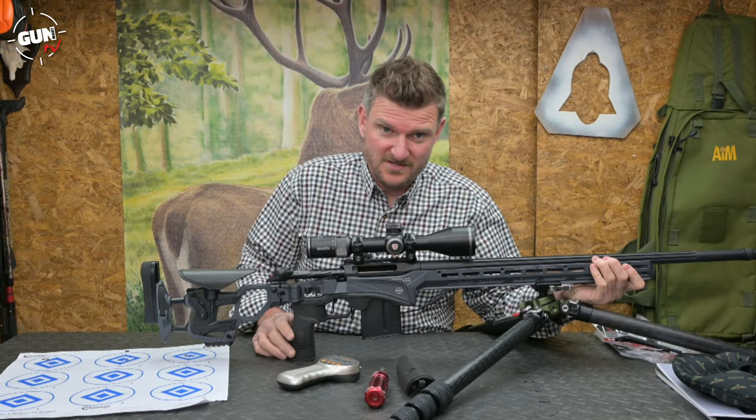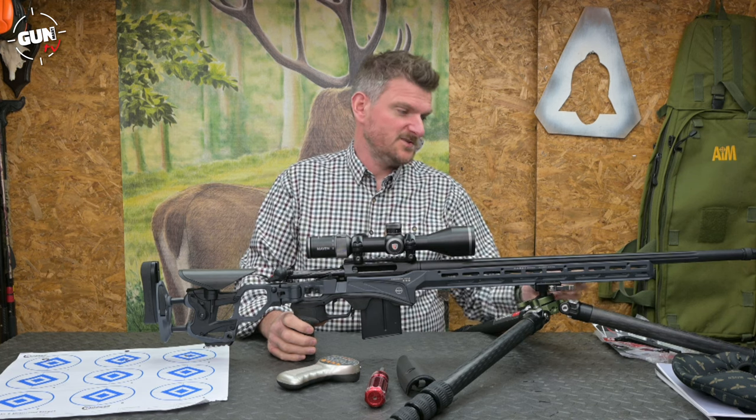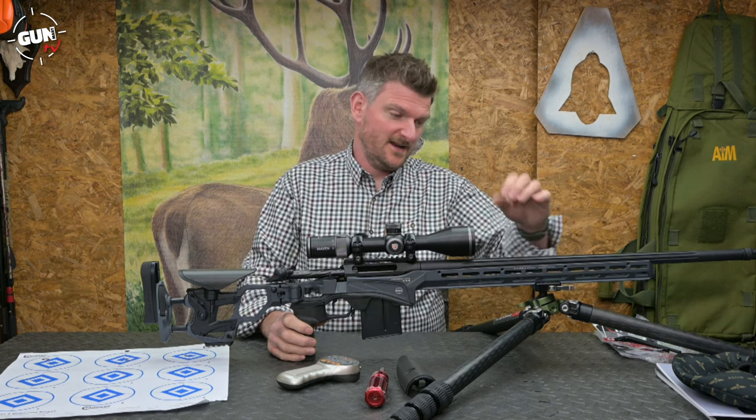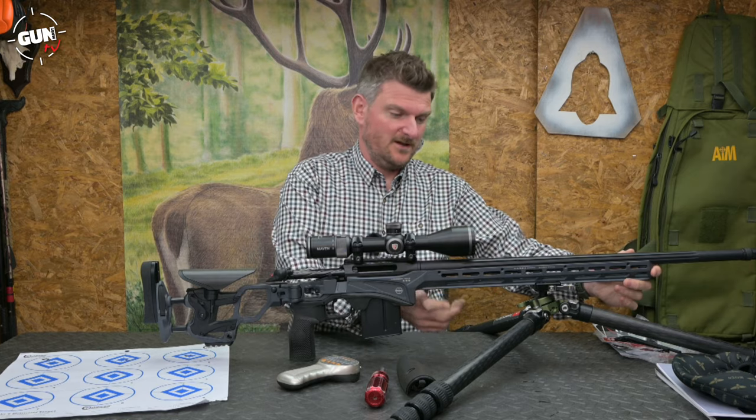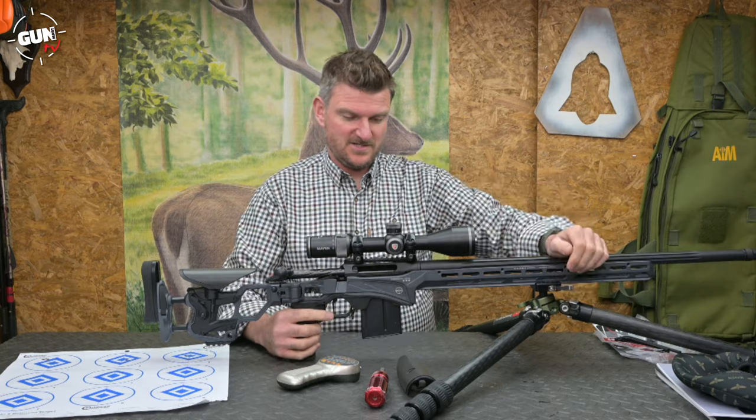It's got an Arca Rail on the underside — this is the Arca Elite system rail, so it's got the locking mechanisms as well. There's loads of M-LOK down the side. The rail is 17 inches, 430mm long, so you've got loads of space to optimise it for balance as you would prefer.